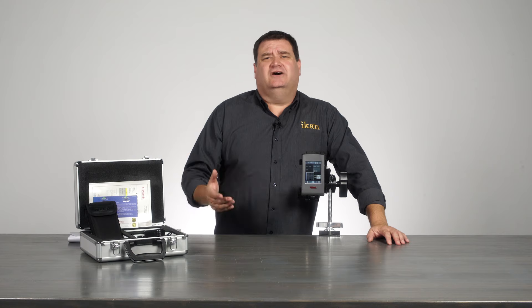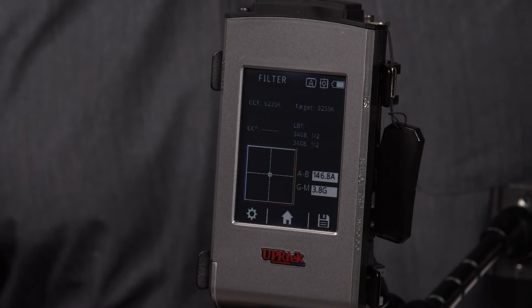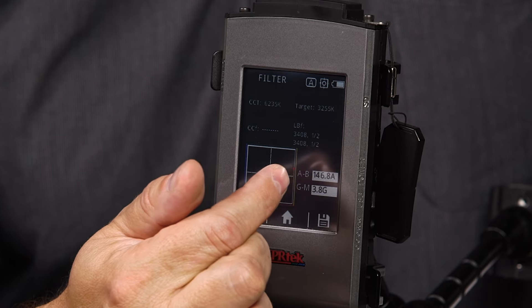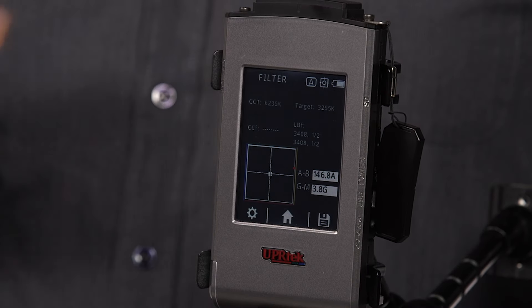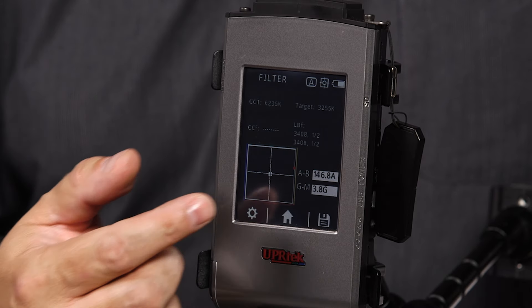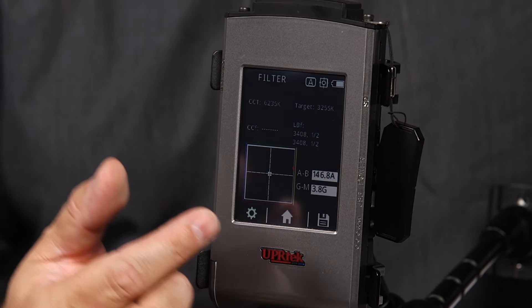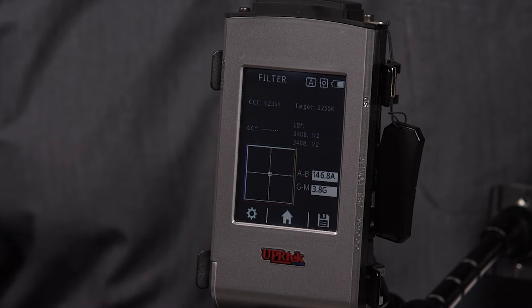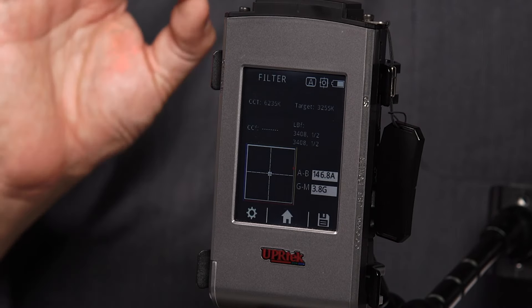Now I can input my target number — 3255 Kelvin is where I need to be — matching a light that's roughly 5600 degrees Kelvin. What it's giving me is the actual gel number: 348 at a half, which is a half CTO on my Roscoe gel swatch. It also gives me my light balance value — the AB — which is 146.8 amber, and my color correction value — the GM — which is 3.8 green. In that little square you can see amber, green, blue, and cyan showing in real time where the red dot falls in the grid.